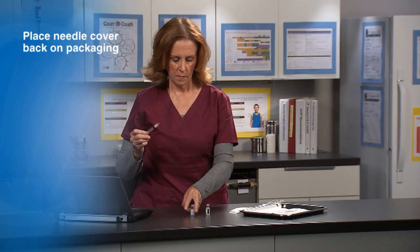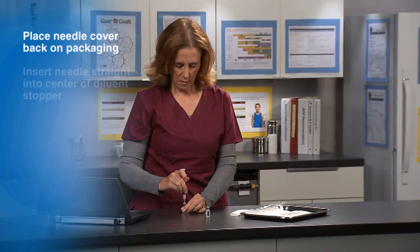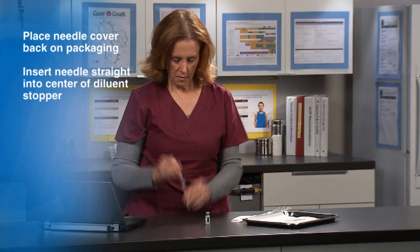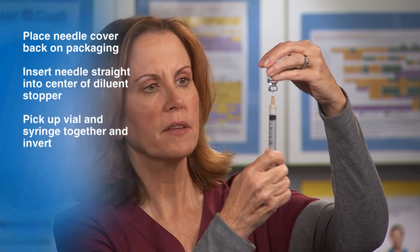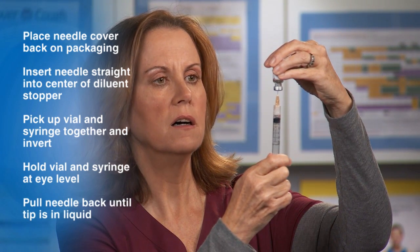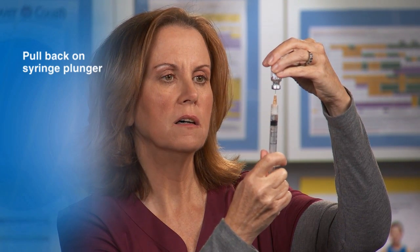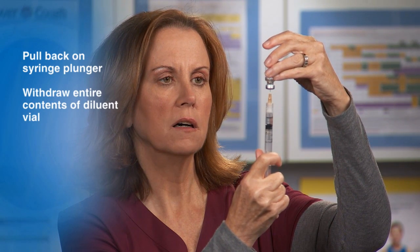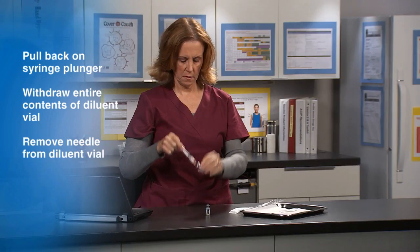Hold the diluent vial on the counter with your non-dominant hand. Holding the syringe with your dominant hand, insert the needle straight into the center of the diluent vial stopper. Pick up the vial and syringe together, then invert them. Hold the vial and syringe at eye level and carefully pull the needle back until the tip is in the liquid. Then pull back on the plunger of the syringe, making sure to withdraw the entire contents of the diluent vial.